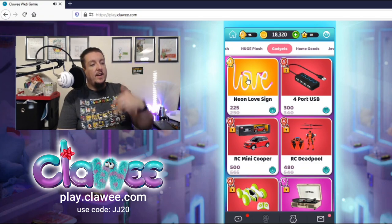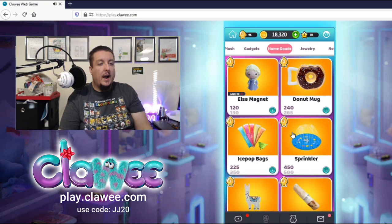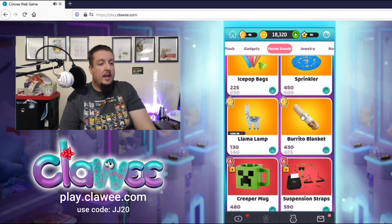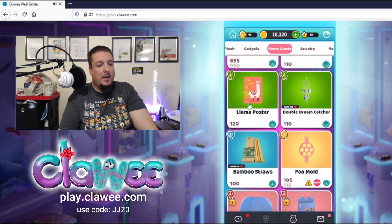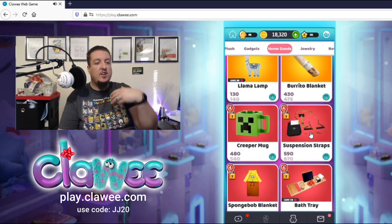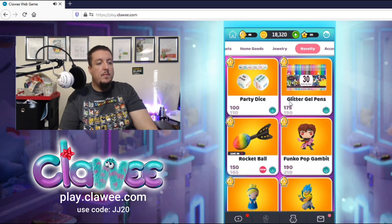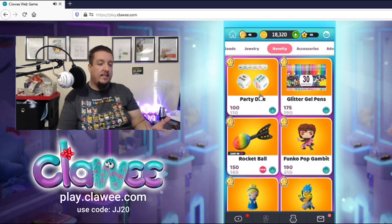In home goods we have an Elsa magnet, a sprinkler, a burrito blanket — which I've heard is really comfortable — a llama lamp, a llama poster, a pan mold, and PlayStation coasters. If you see an exclamation point that just means the machine is under maintenance — come back and check again, it may be ready. The next category is jewelry — Mickey earrings, cat paw earrings, a friendship bracelet, a Little Mermaid bracelet. Then novelty items: party dice, rocket ball, glitter gel pens, a Cinderella magnet.